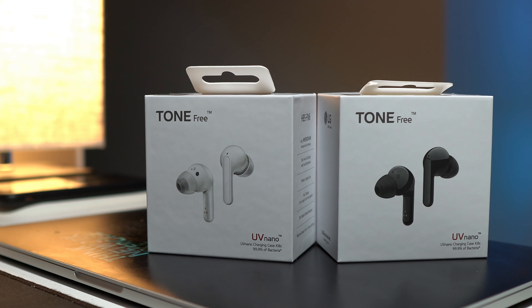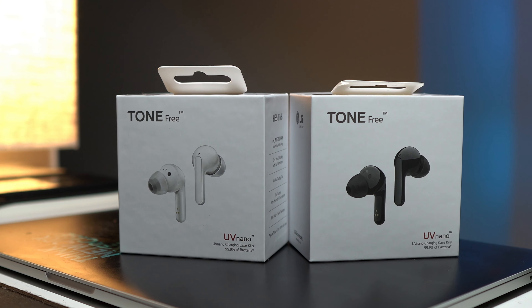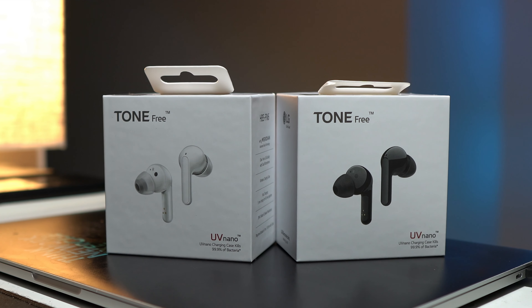Hello everyone, welcome to another video. Today I have with me the LG Tone Free FN6 True Wireless Earbuds. I have been using these earbuds for a while, so today I will be telling you all about the FN6 — the good, the bad, and everything else you need to take note of before you purchase these earbuds. So without wasting time, let's begin.